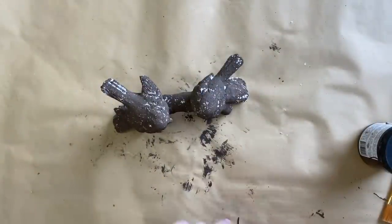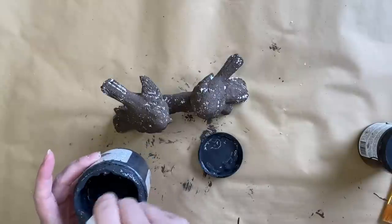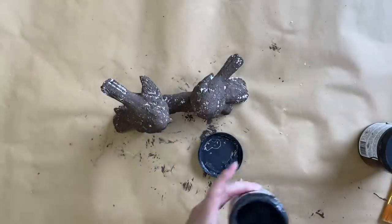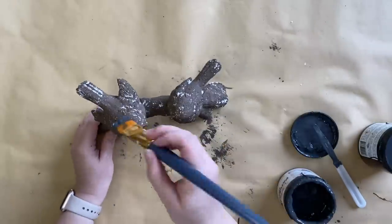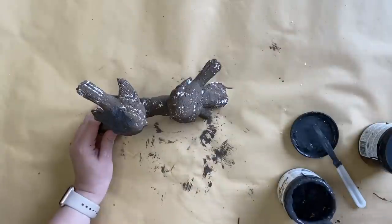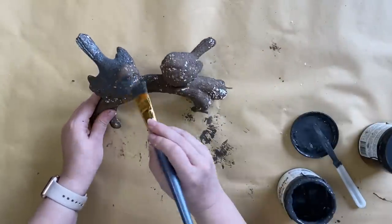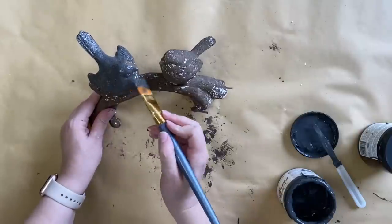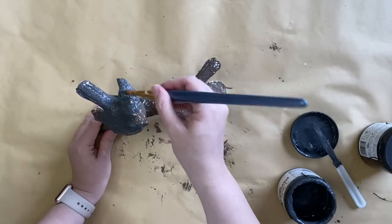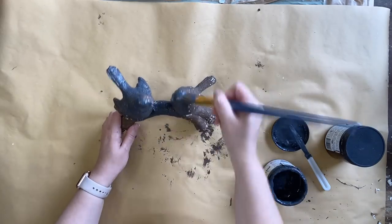I'm going to take Dixie Belle's iron patina paint and put it in a few areas on these birds. First I'm going to stir it really well — you want to get all of those little metal particles stirred up — and then I'm going to dab the product on. By dabbing it on I'm going to create a little bit more texture. I always put a little bit more on than I need because I like to come in later and layer some more paint over the top so that it looks a little bit more like natural age.